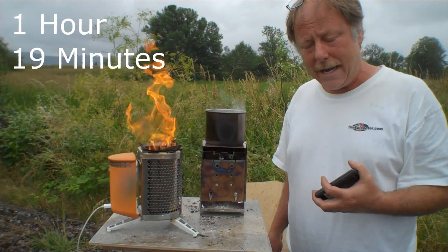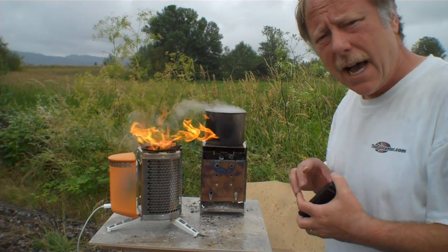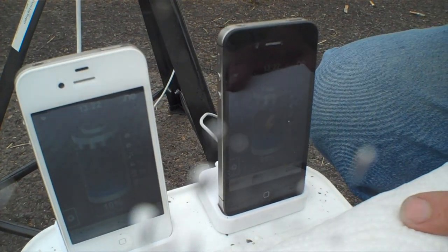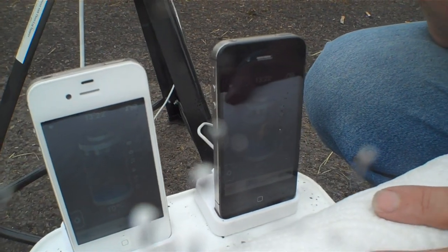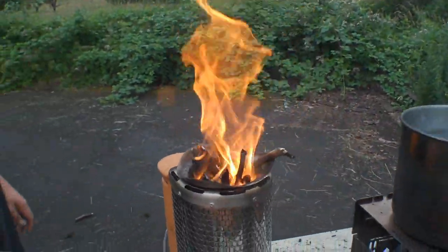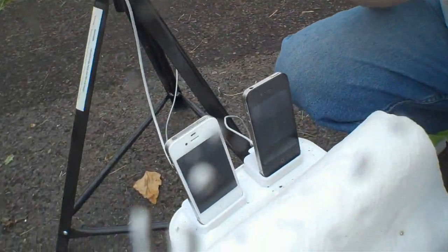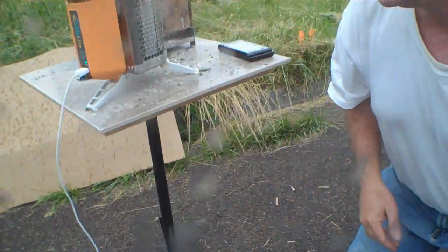We are at an hour and 19 minutes. We're going to check these phones and see how they're charging. Right now the BioLite is not outputting. This phone is at 35%, and the BioLite-charged phone is at 10%. We have been fueling that constantly. This is the exact situation we had over the last couple of days — the amount of time the BioLite outputs has been getting shorter and shorter in comparison to the time that it's off. It doesn't seem to matter how much fuel we put in there. We keep this thing going with a raging inferno.